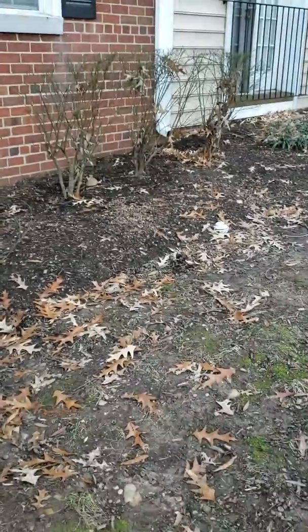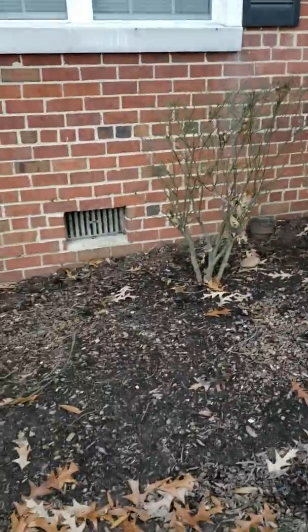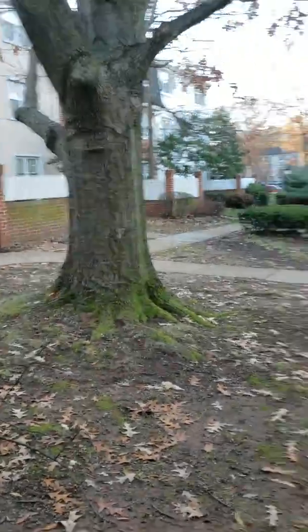There's a cleanout right back there — it's cast iron. What they're talking about doing is potentially rerouting this sewer. It does take a turn down by the manhole, and they want to do it so that it comes from this cleanout right there.